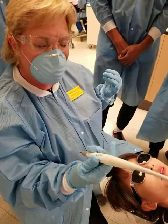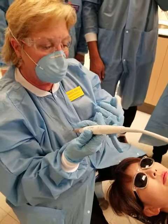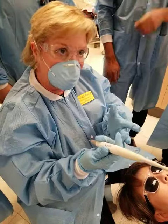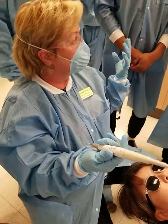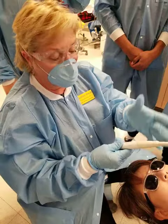When you would not use the piezo: if the patient has a pacemaker, if the patient has a hearing aid, if they're sensitive, if they have implants or a lot of crown and bridge. Very rarely will you find calculus or anything on crown and bridge or implants anyway.